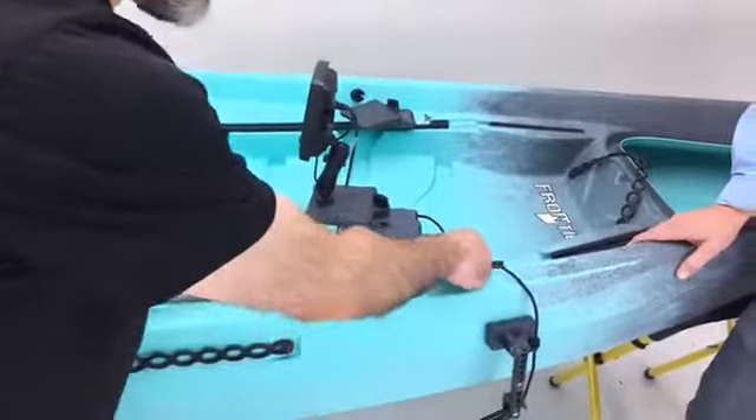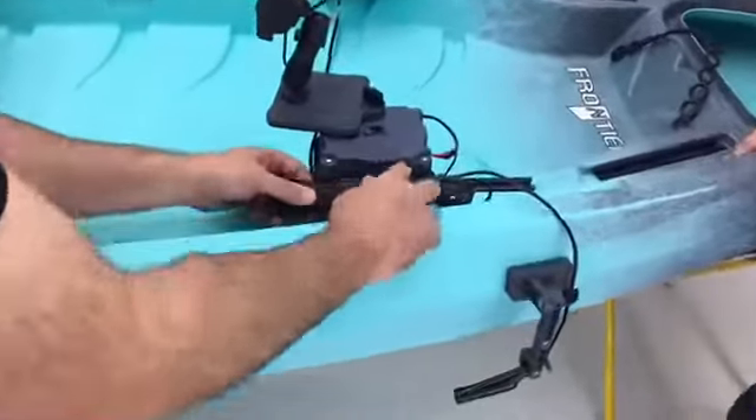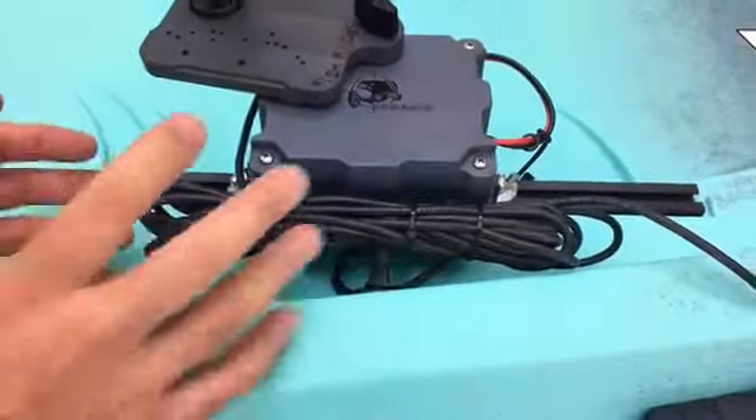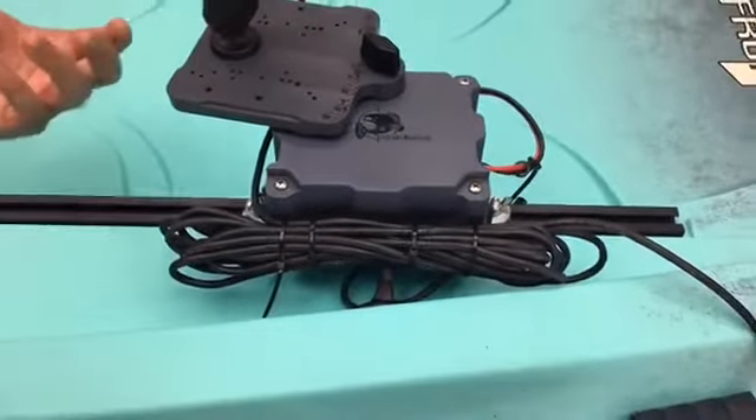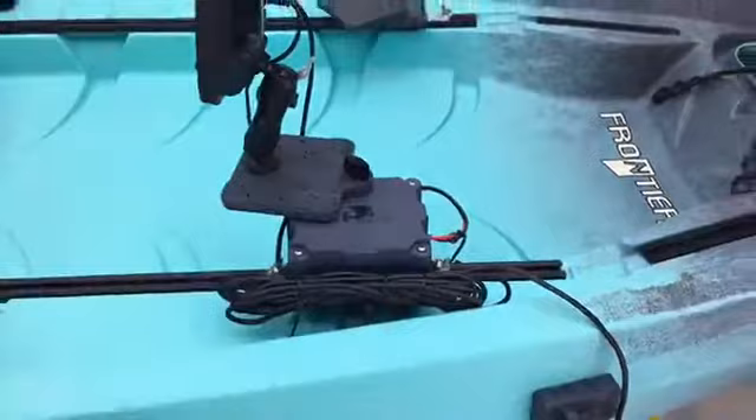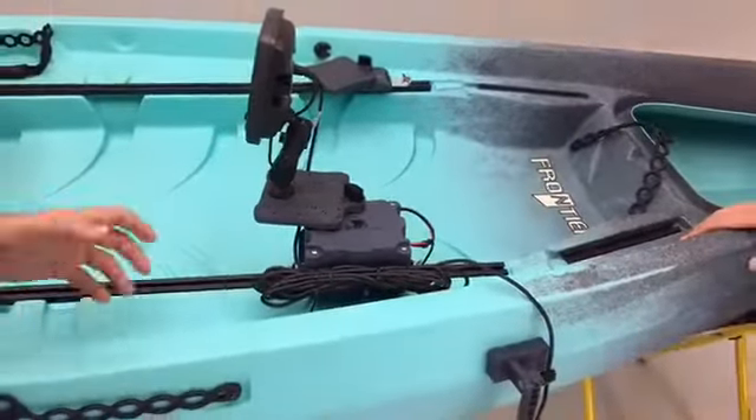Cable management is built right in here — you've got slots here and slots here. We include the cable ties in the package so everything is neat and tidy. It's super portable, not so heavy that it's cumbersome or anything like that.